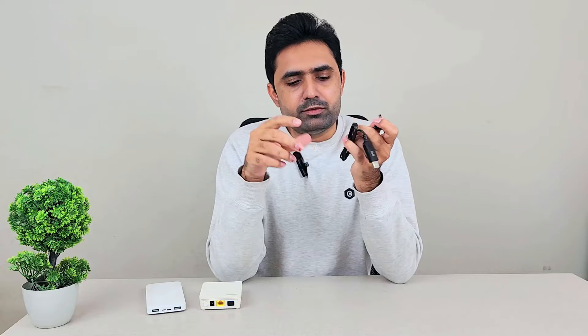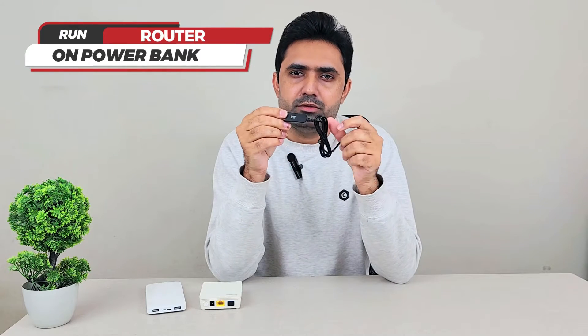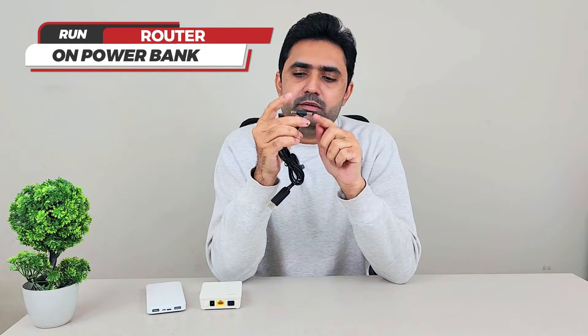That upscaler is this cable. It takes the 5 volt input from the power bank and upscales it to 9 volt or 12 volt. The bigger port is for 12 volts and the smaller one is for 9 volts, and you're good to go. This is a really important cable.